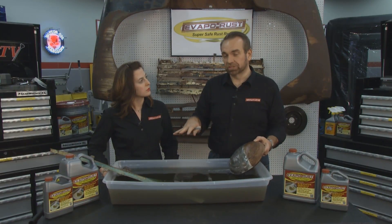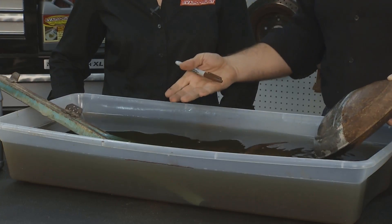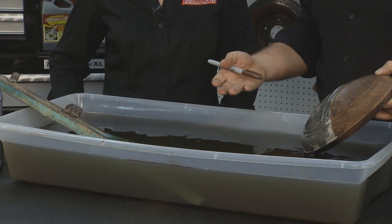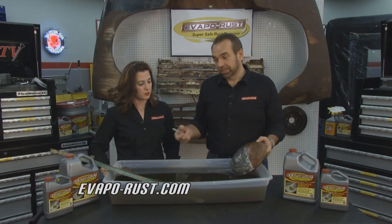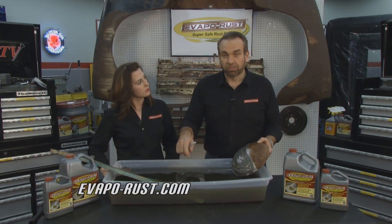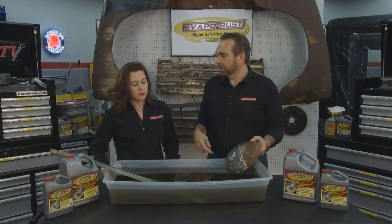The reason you want to do that is Evapo-Rust is water-based. The chemical in Evapo-Rust does not evaporate, but water will. So if you leave this sitting out with this much surface area for three or four days, you're going to lose a lot of water. How do you fix that? You go get some water, pour it in here, bring it back to that mark you made, stir it up, and it'll start working just like it always was.